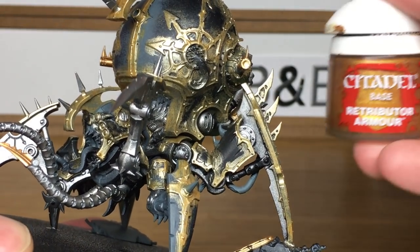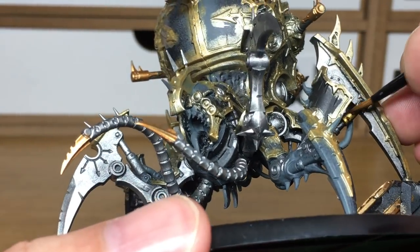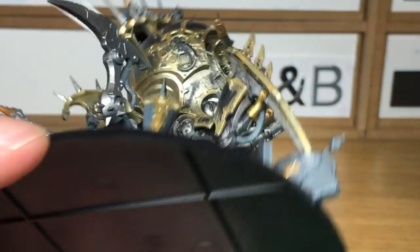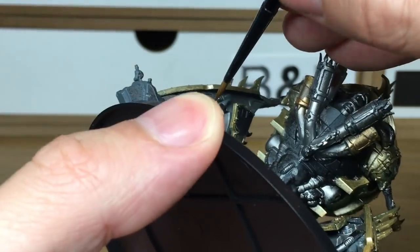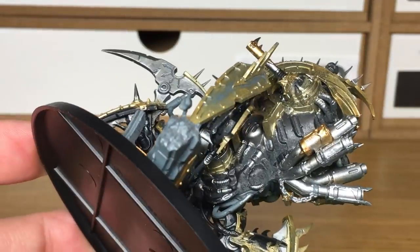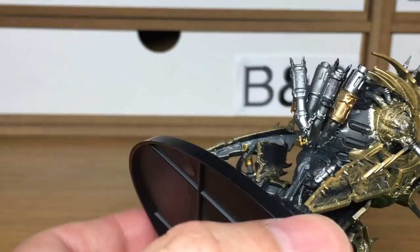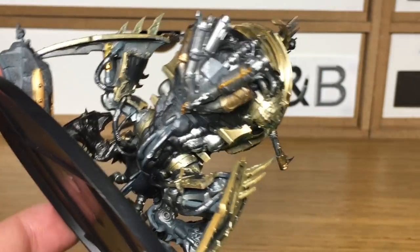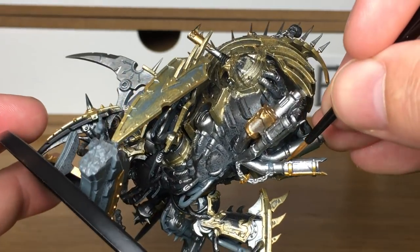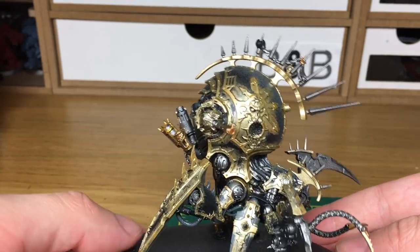Next I'm going to be using a little bit of Citadel Retributor Armour, just to do a few of the smaller details like the pistons and the little chaos symbols hanging off him. There's not too many of this colour so it shouldn't take you too long. It's mainly the gold, the skin, and the black that will take a lot of time because there is a huge amount of surface area on those sections. When we come back we'll have all the Retributor Armour finished — that's all the metallics done.